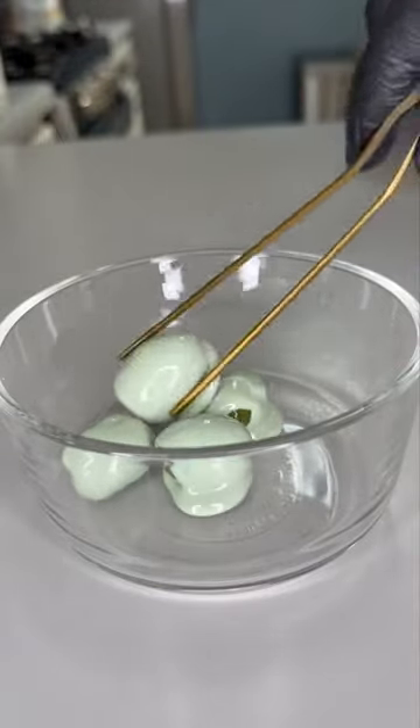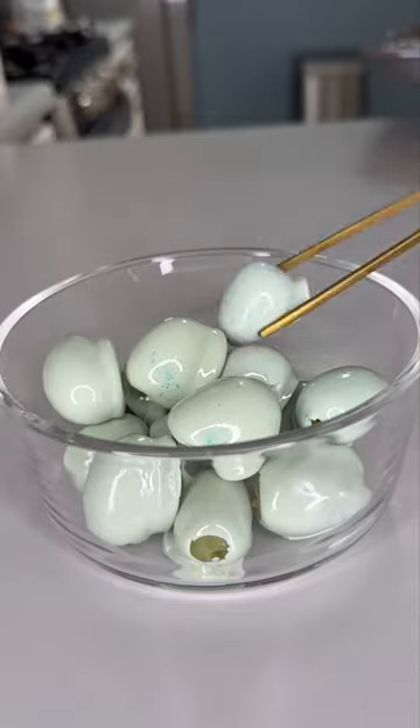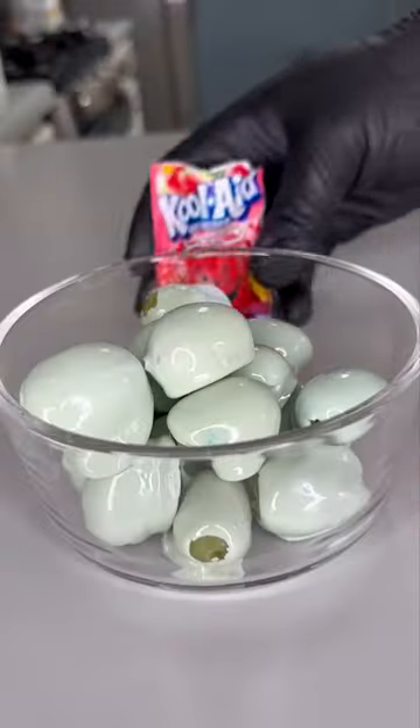Candy grapes are one of those things that are very simple to make, but you have to be very precise. I don't really like cooking sweet treats — I'd much rather buy it from somebody. But I'm still going to show y'all how to make it at home, and I'm telling y'all, it's pressure. Let's get into it.